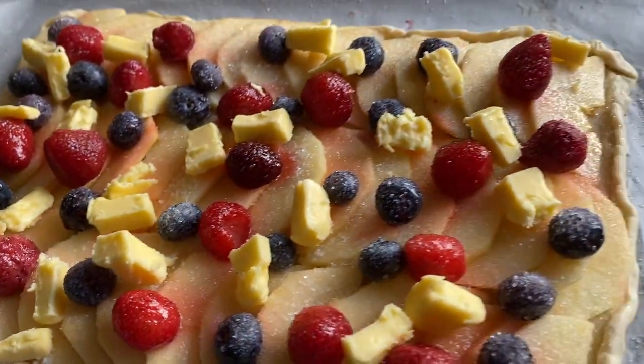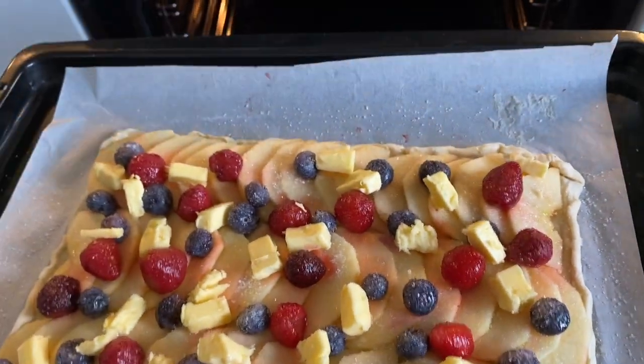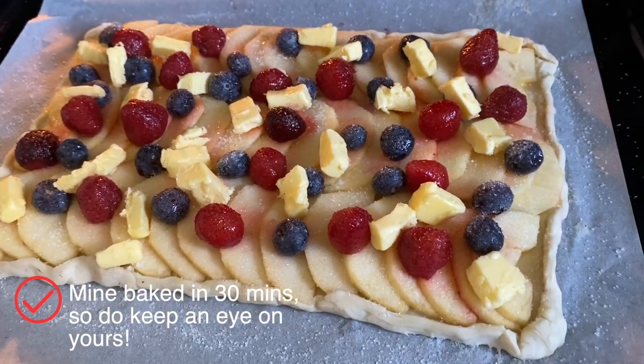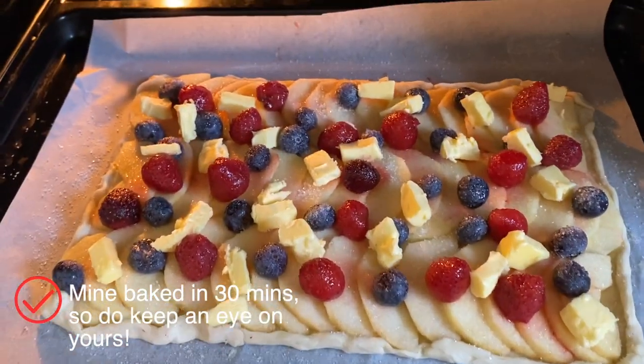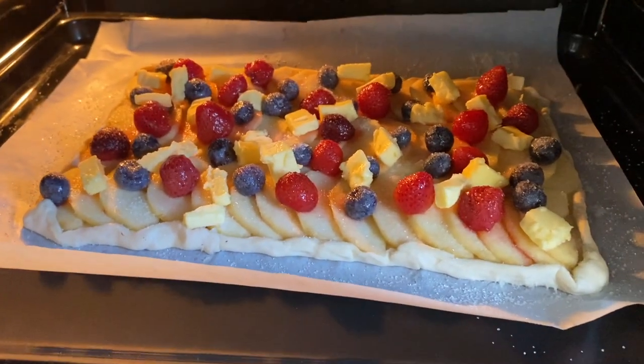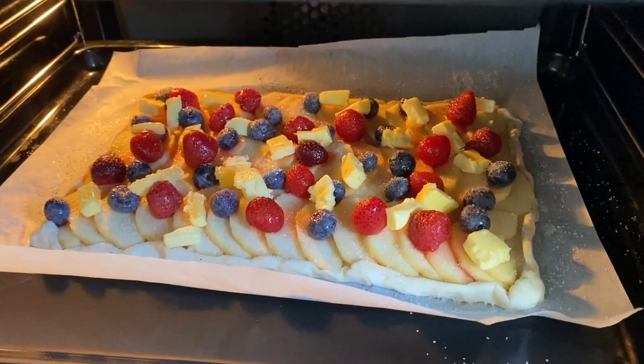This is ready to go into the oven. We're going to bake it for about 35 to 40 minutes, but you should keep an eye on it at the 30-minute mark. When it's golden brown and the apples are crisp, it's pretty much ready.